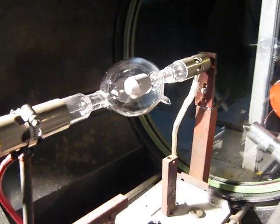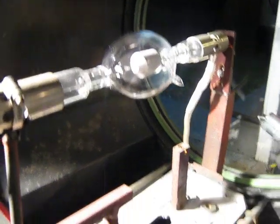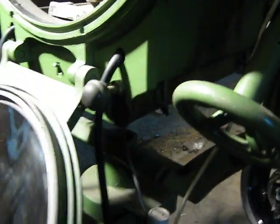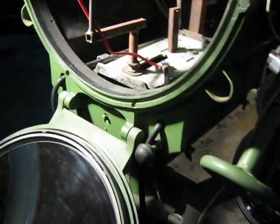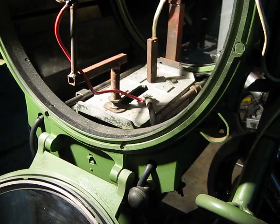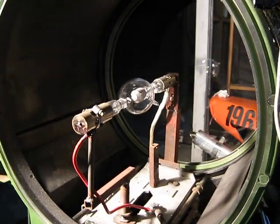The lamp that's in this one is a considerably bigger one — this is rated at five kilowatts, and that's what the power supply is supplying. In the bottom of this chassis here I've retrofitted a series starter, which puts a high voltage spike of around about twenty-five to thirty thousand volts across the lamp to initiate the arc between the electrodes.